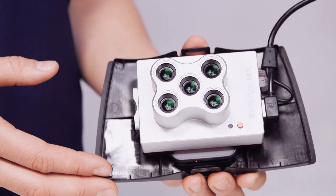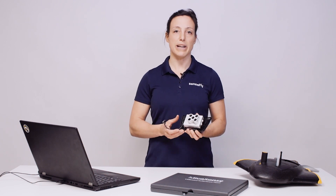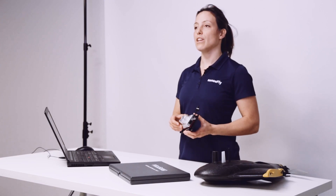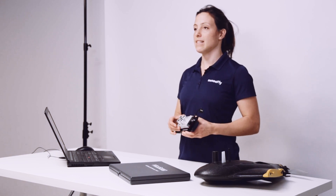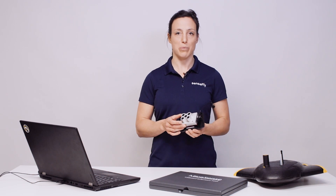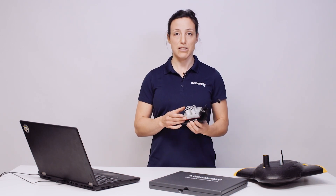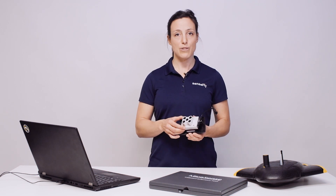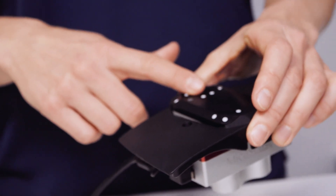The MicaSense RedEdge MX sensor is a rugged and precise multispectral sensor for advanced agriculture analysis. It captures spectral bands for crop health as well as an additional blue band for specific issues. The sensor features an optimized GSD of 2.8 cm per pixel or 3.2 inches per pixel, composite RGB images, and global shutters for distortion-free image captures, and a light sensor on top for highly accurate radiometric calibration.